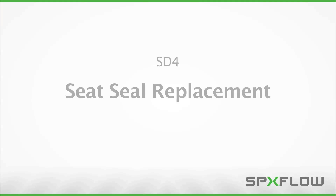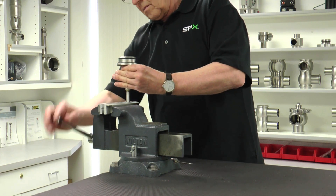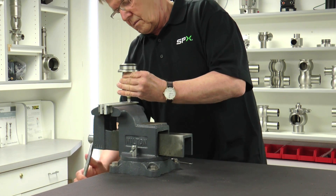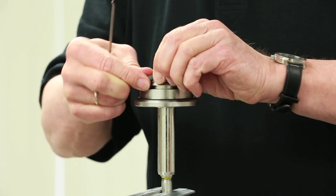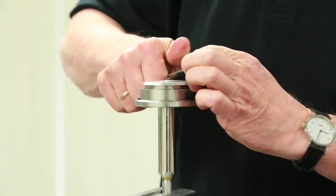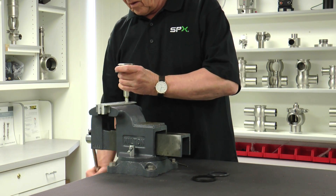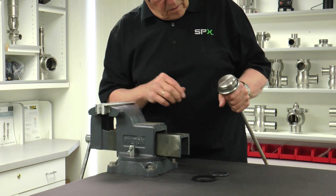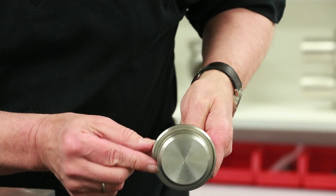This section will demonstrate the seat seal replacement procedure. To protect the valve shaft from damage, aluminum or copper brackets should be placed over the jaws of the vise. Once the brackets are in place, secure the valve shaft in a vise as shown. Carefully remove the two seat seals using a pick. After removing the seals, remove the valve shaft from the vise and inspect the shaft for any damage. A damaged shaft should be replaced immediately.